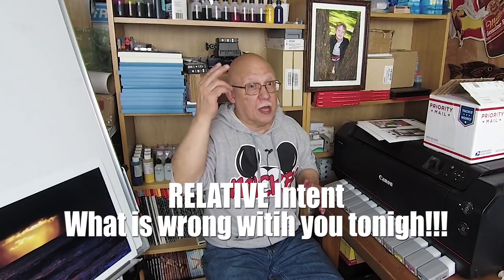Here's a little hint: do not use perceptual rendering intent — that will harm your skin tones. Use relative colorimetric — it just came to me. Let me show you quickly some 13x19 prints I just did on the Pro 100 using PC inks and the new profile I just created.